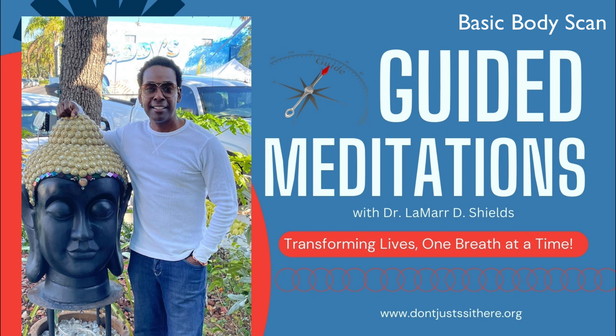If you encounter any areas of tension or discomfort, imagine each breath melting away that tension. Visualize the tension dissipating with each exhale, leaving behind a sense of relaxation and ease.